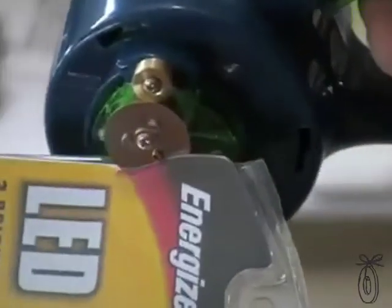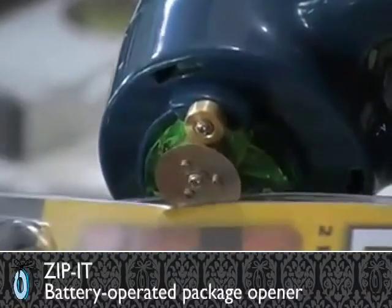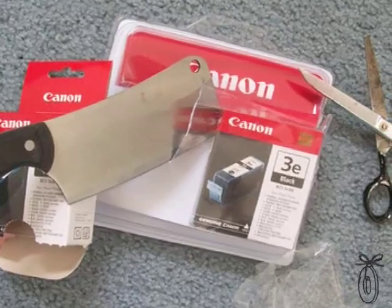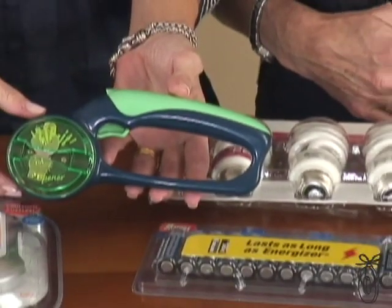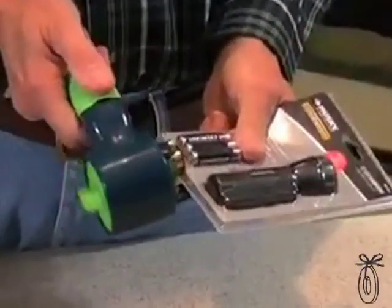The Zip It Opener makes it fun and easy to open those annoying clamshell plastic packages. The clamshell packages are actually designed so that it's difficult for anyone to get in there to get the item out. You've tried the scissors, you've thought about using the kitchen knife, and then — the Zip It Opener. You just put it on the packaging, hit the button, and zip it away.